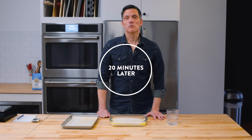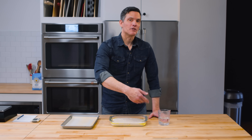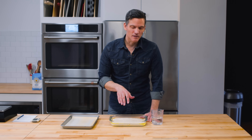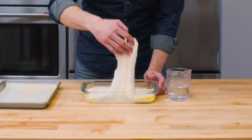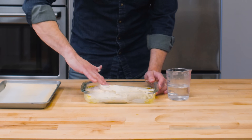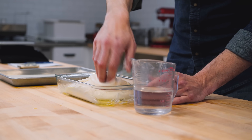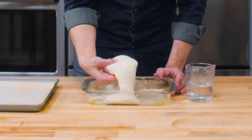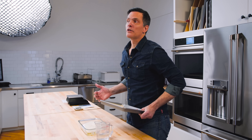It's been 20 minutes and now we're going to do our first bowl fold. We're calling it a bowl fold, even though it's in this casserole dish — the idea is the same: pulling from the outside and folding into the middle. Wet your hands so the dough won't stick as badly. Even though it's still really sloppy, it's starting to get some structure. I'm working my way around the outside of the dough, folding it into the middle until it has some amount of strength. By the end I can kind of pick it up — cover it and give it another 20 minutes.